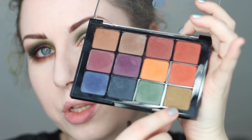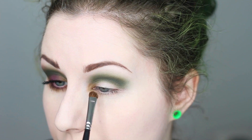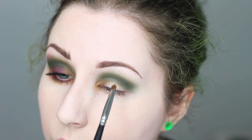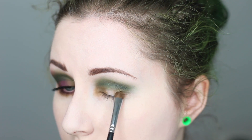Next I'm going to go into the olive again. I'm going to take a tiny little shader brush, pick up some of that olive color, and place it right onto the inner corner — right in that section of my eye and in the first one third of the eye. I'm also going to take that and apply it on the outer little V of my eye as well. Then I'm going to apply that purple color right in the center between the two greens.